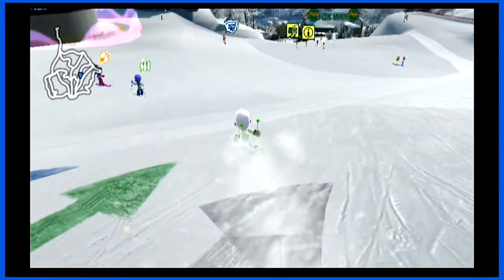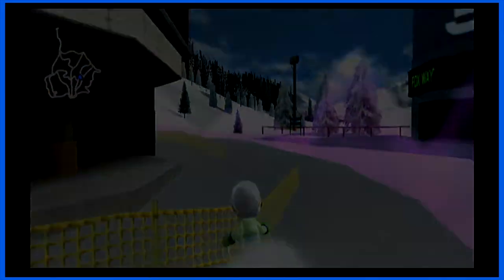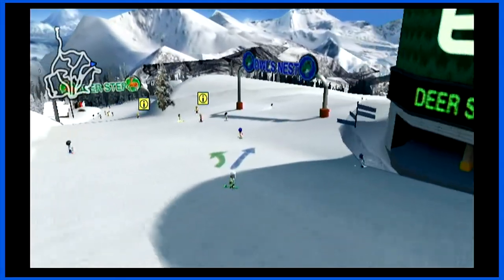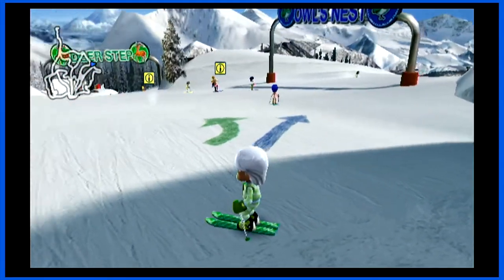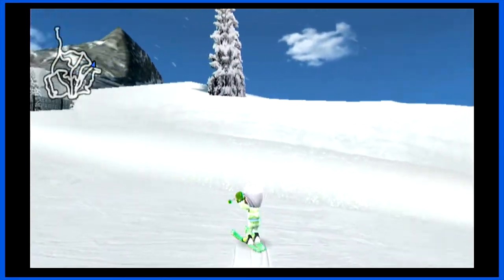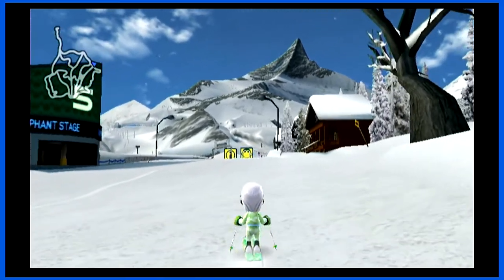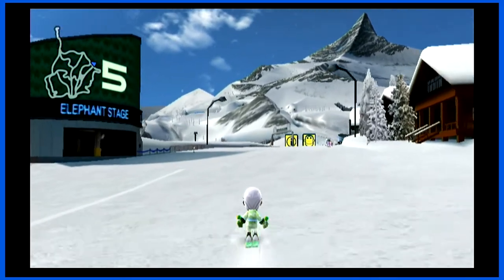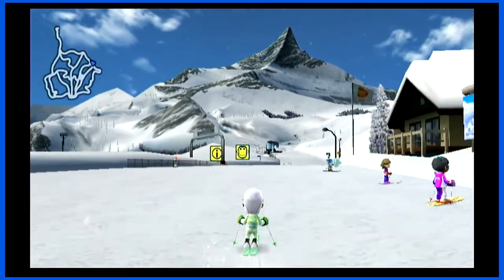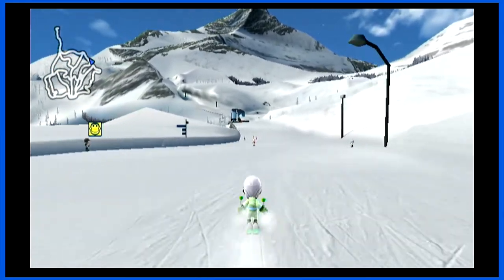I thought this game was just fun and easygoing with basic skiing, but if you go up here and go higher and higher — there's a whole other section. I can't get over how well they nailed the actual feel of a mountain. There are people hanging around like on a real mountain. This is like five bucks — I completely recommend it if you find it.